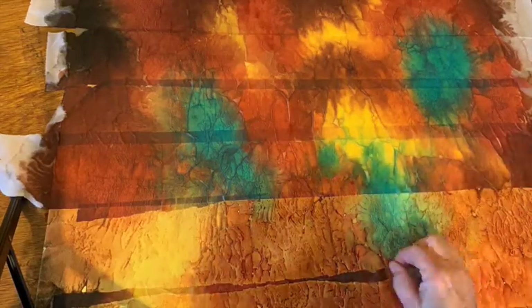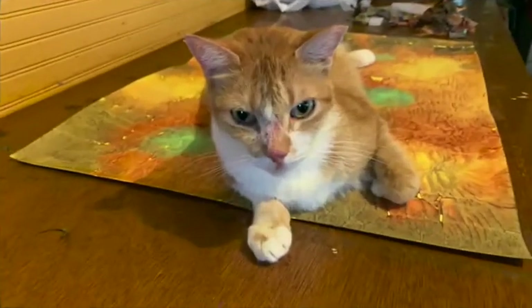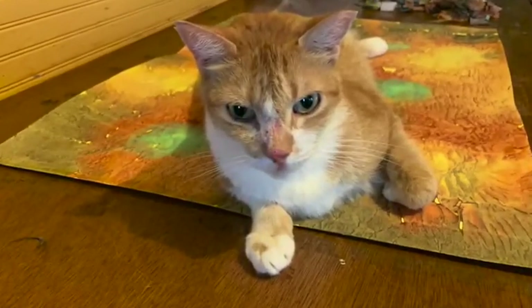Cover the whole thing. After I let it dry for a little while, I took the toilet paper off. You have to let it dry — I had some help from the cat.